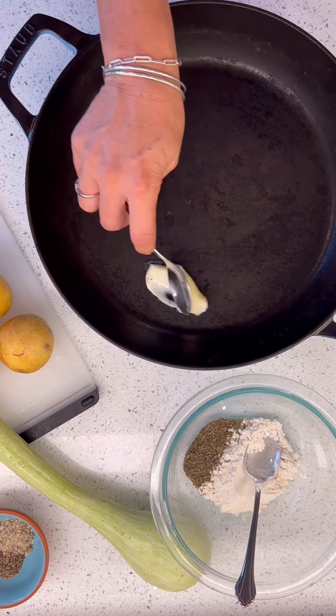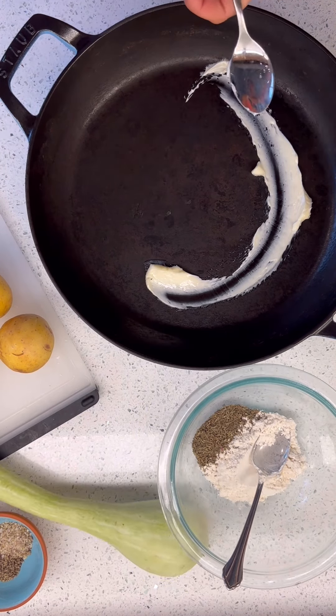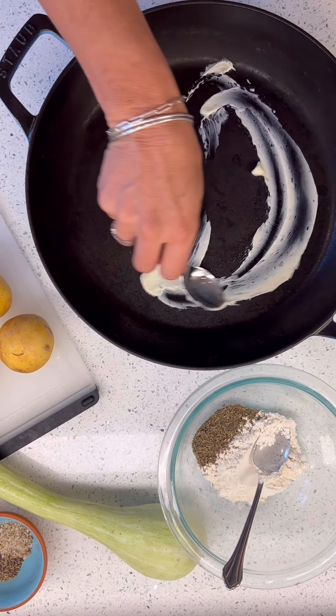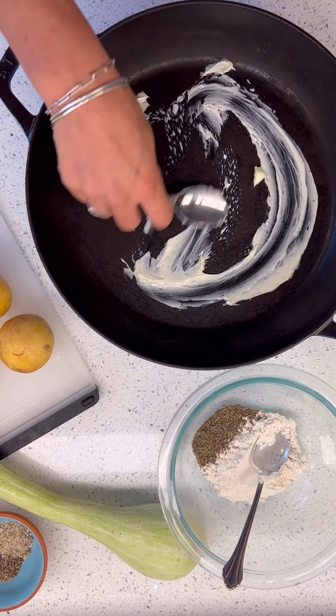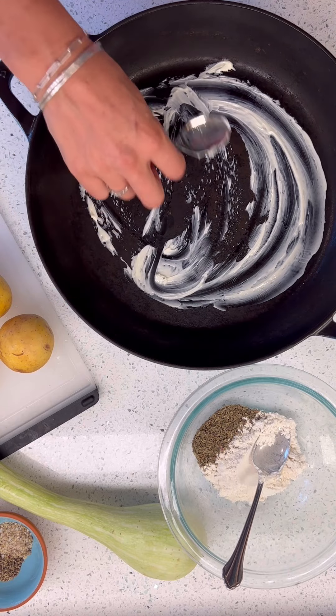Hello there. I still have another one of these fun friends, so we are going to keep the party going. I'm going to use this fun pan because I just can't get enough of it and I love it so much.